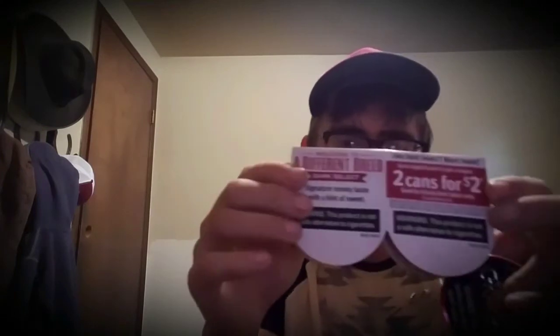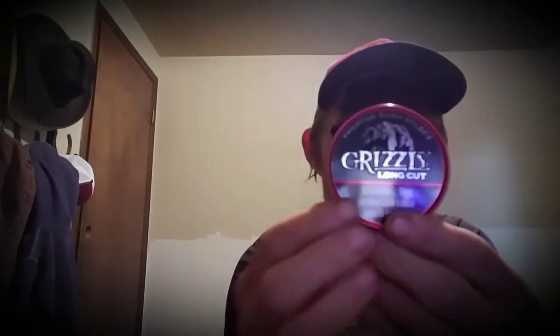Here's what the can looks like — it's a maroon red. Here's what the sides look like. For the smell, it's definitely not as strong as the other Grizzly Straight. It doesn't even smell like Grizzly Straight; it smells more like a smoky flavor to me, with just a small hint of a straight smell.